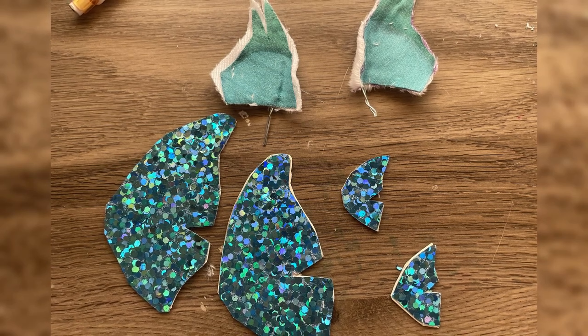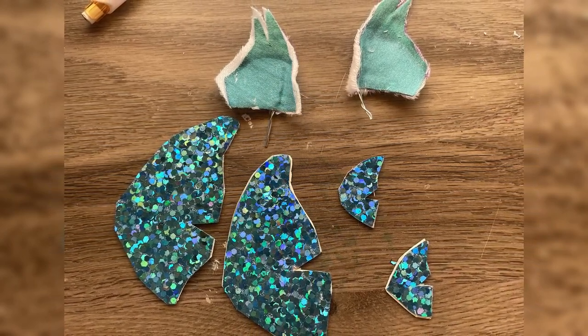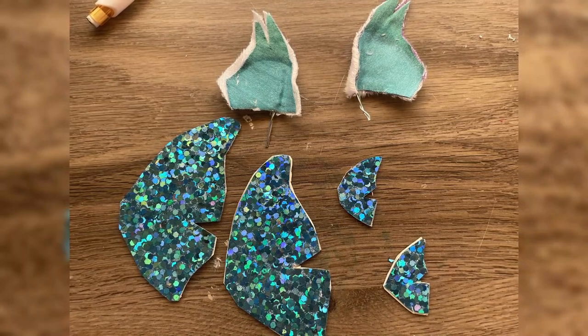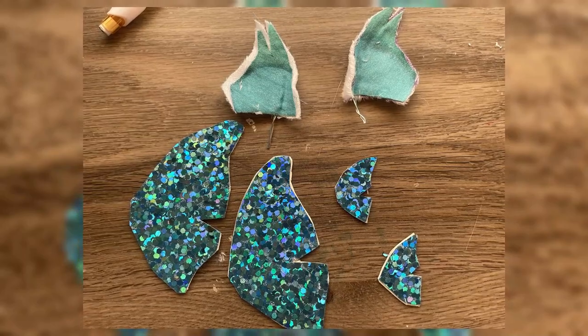Then I made the accessories — his butterfly wings and his ears. I'll attach these later. For the wings, I used a sort of sparkly paper that I got from a craft store that was kind of hard to cut.